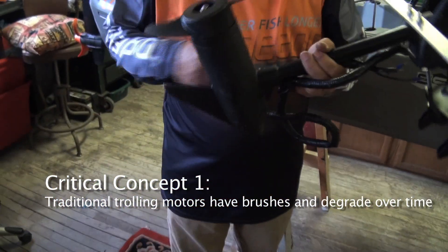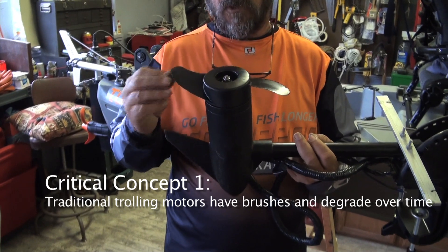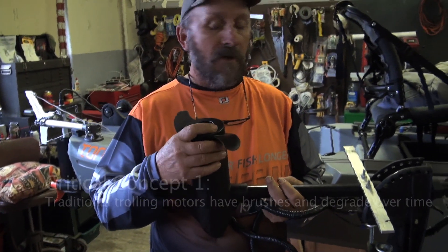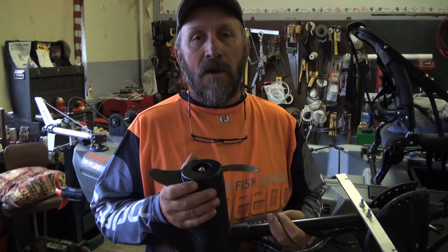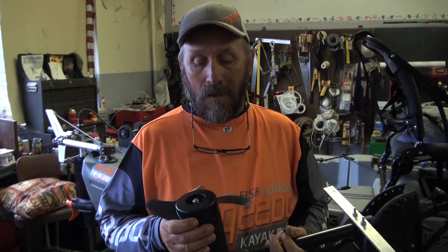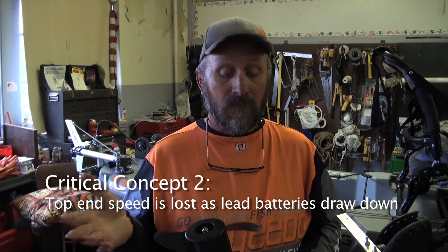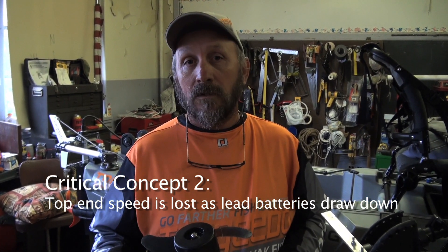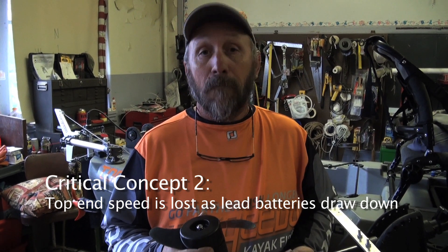I think what's happening is the brushes - the way this motor is designed, the brushes are starting to wear and you're just not getting the thrust out of it. One of the biggest problems with thrust was also when my lead acid battery started getting low. I lost my thrust, I lost my top end, I started losing the control of my boat and my ability to stay in the wind.